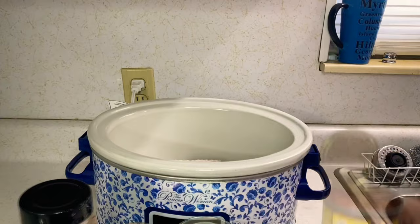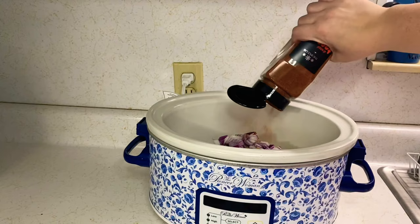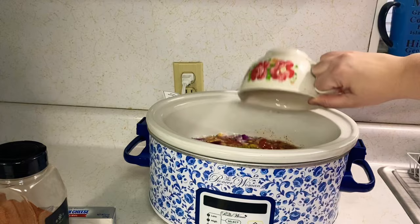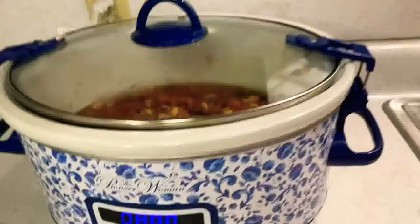Our last crock pot recipe is chicken taco soup, and this is the best one besides my mamaw's. You can use frozen chicken — just put it in, add Rotel, drained and rinsed black beans, drained and rinsed corn, a diced onion, and two tablespoons or one package of taco seasoning. Then get a chicken bouillon cube, dissolve it in two cups of water, and pour that in. Add about a teaspoon of garlic salt. Mix it up and put the lid on.